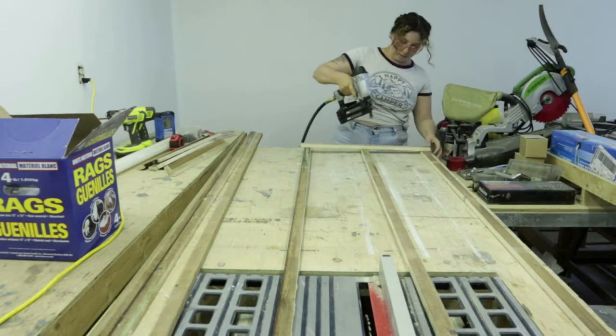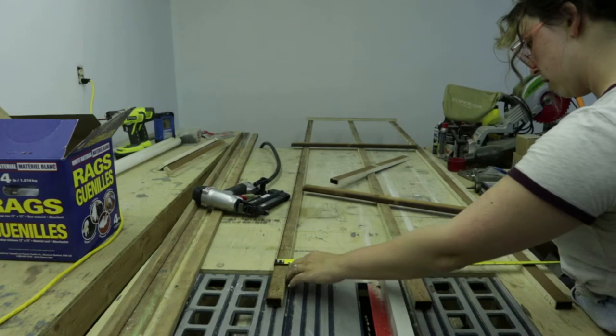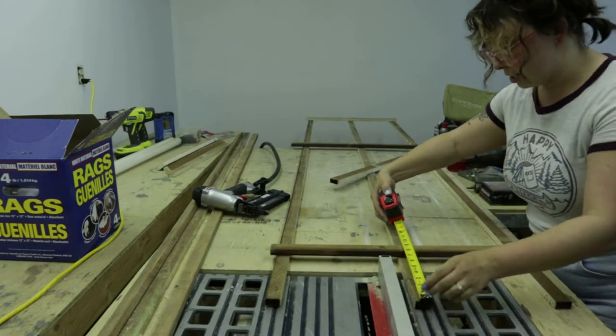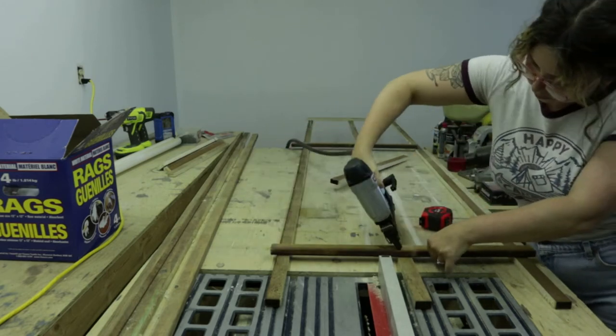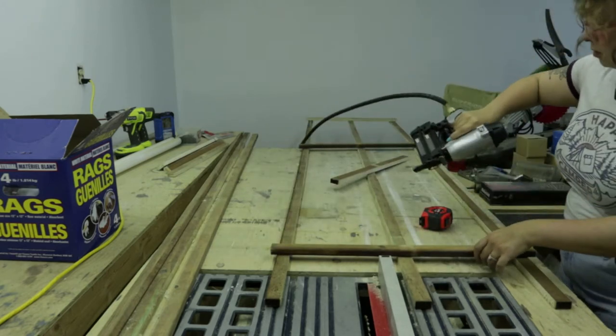I found the easiest way to space out the cross pieces evenly was to do the top and the bottom piece first and then measure the space in between and divide it by three so that I can evenly space out the remaining two strips.